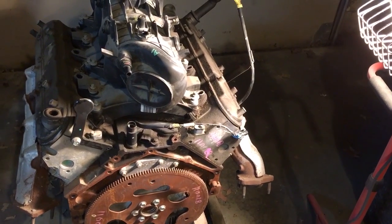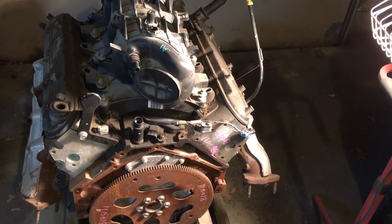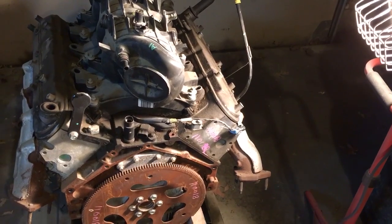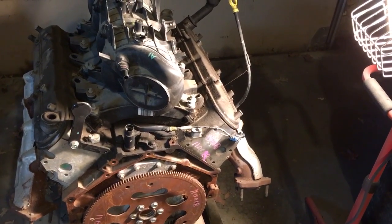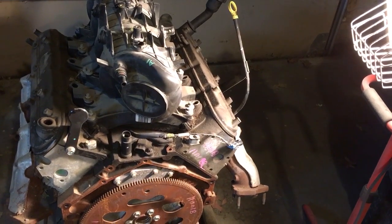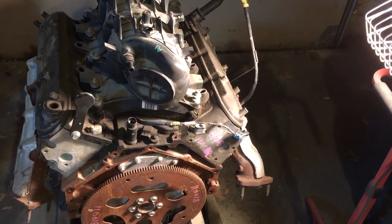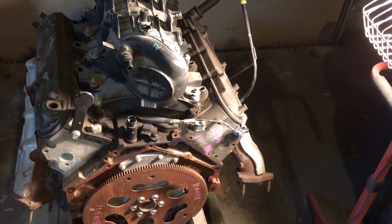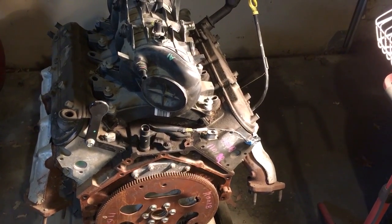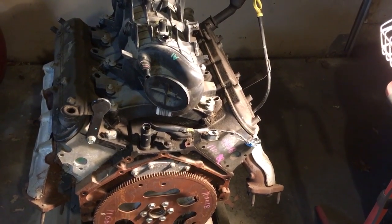Those are quick indicators for whether you're getting a gen 3 or gen 4 motor. However, several people have reported buying what they thought were gen 3 engines with the rear cam sensor, and upon removing the oil pan found it had gen 4 rods and floating pistons. You could get lucky and get one of those crossover years with the better rods and pistons.